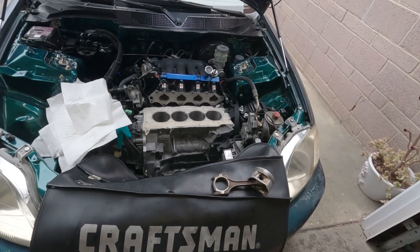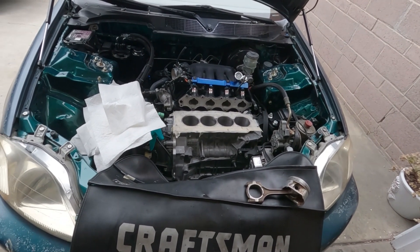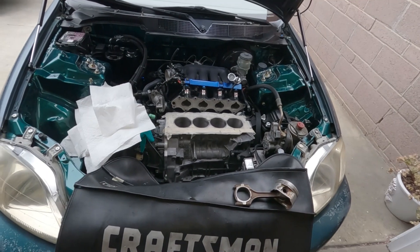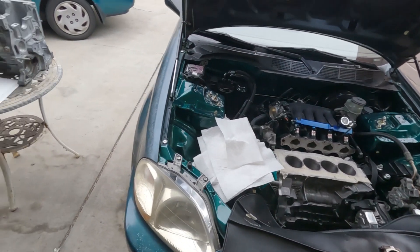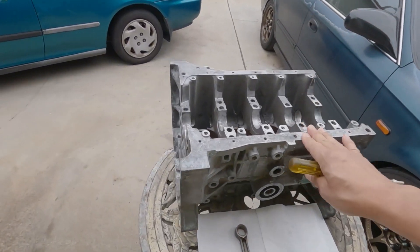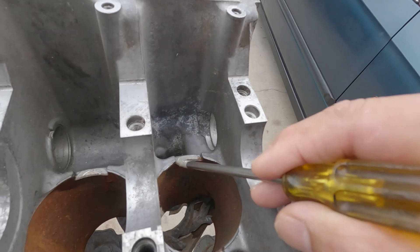If you are new to boosting a motor, this will be a good episode for you — a bit of information so you don't get caught with your pants down. I have the F23 block right here, and this is the relief right there.